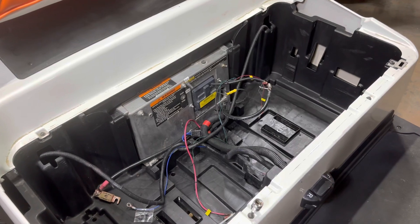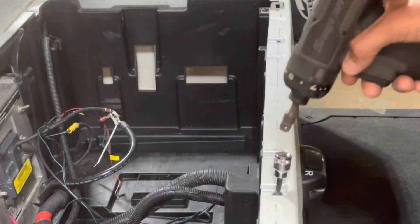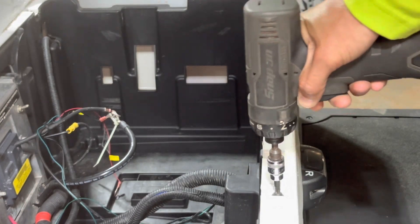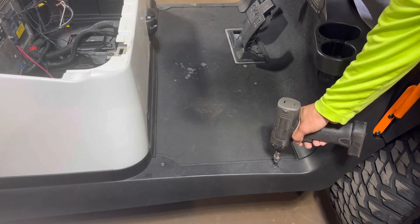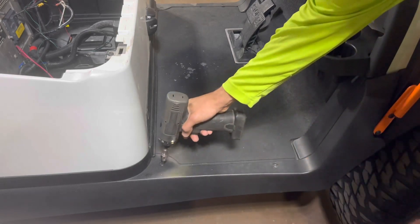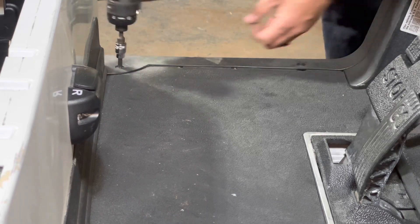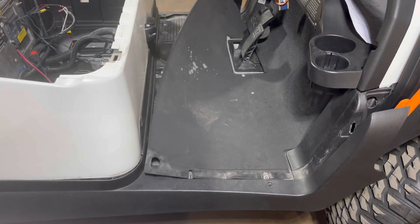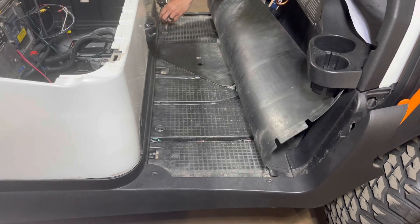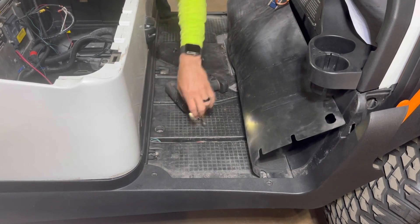The first thing we're going to do is loosen the shell and pull some trim. Using our T30, remove these two top Torx screws. Using your T40, remove the four Torx screws that hold the side trim in place. Pop your two side trim pieces out and pull your mat back. Then you'll see the three T40 Torx screws that hold the bottom piece of trim in place. Go ahead and remove those.